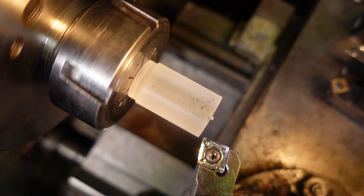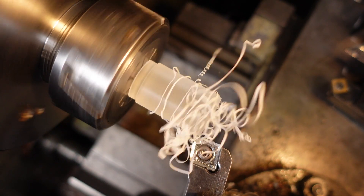I've set the compound at 13 and a half degrees to give me the 27 degree included angle for the taper.